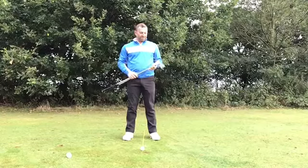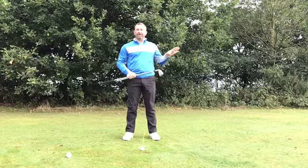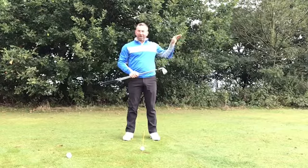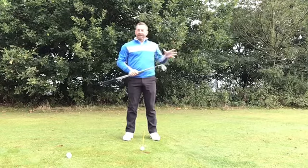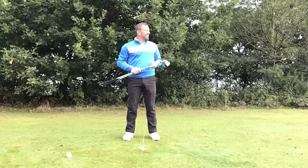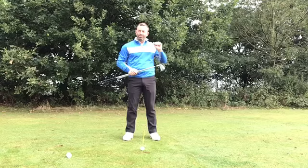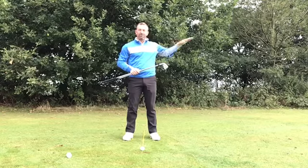Welcome to a video tip. Today we're going to talk about how to hit that low penetrating golf shot into the wind that seemingly cuts through the elements to give us the desired outcome. What we want from this shot is for the ball to have low spin when we're hitting it, as well as a low flight.